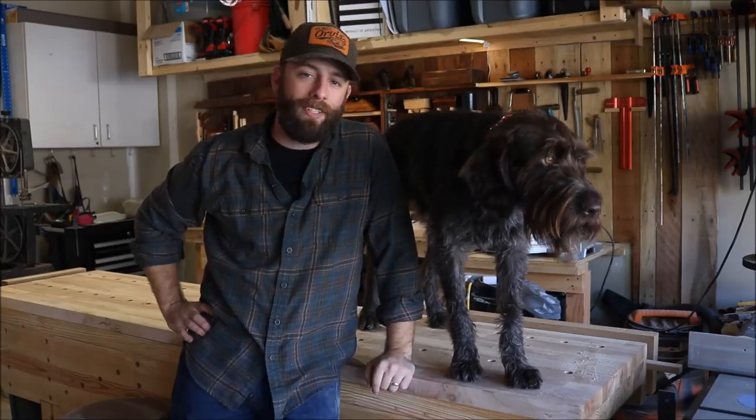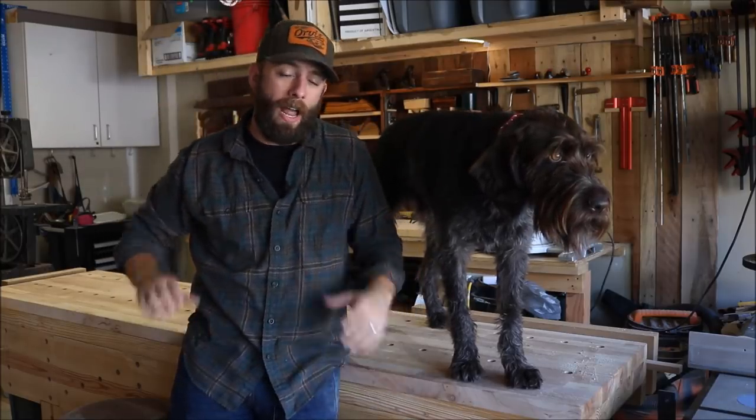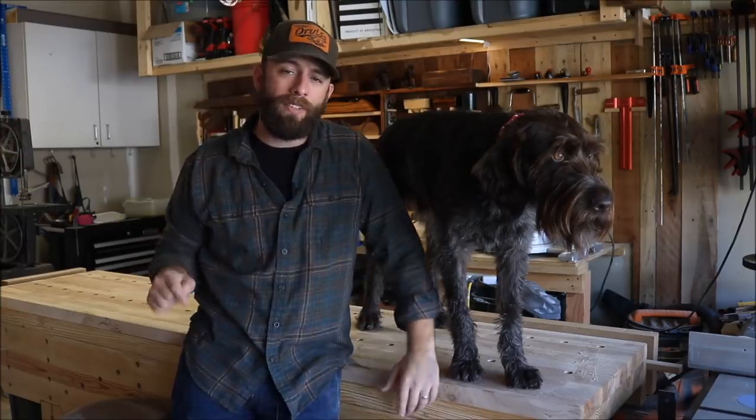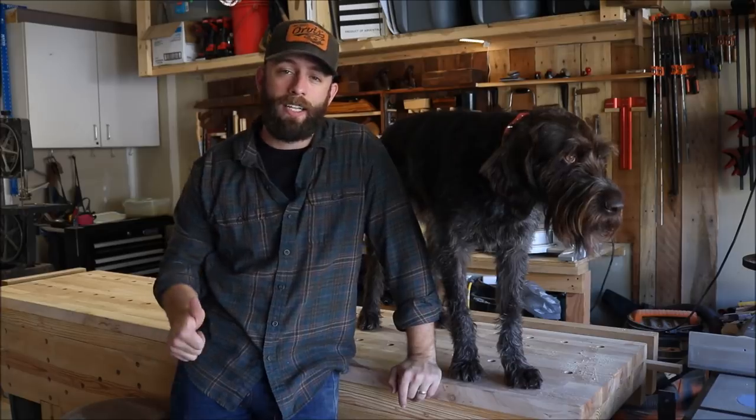Hey everybody, how's it going? My name is Chris, and it's my shop partner Oots. Today we're going to be building some proper heavy-duty breadboard ends. One side I'm going to make with just hand tools, the other side I'm going to use power tools. So it should be a really cool video. Let's get started.